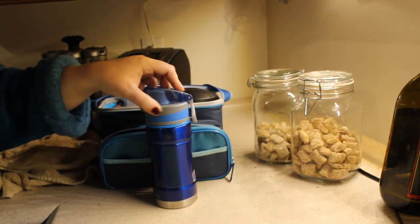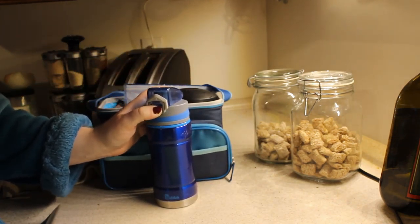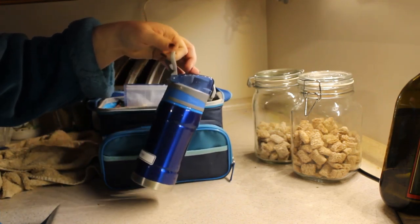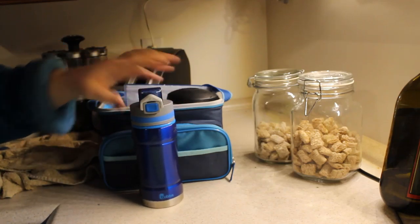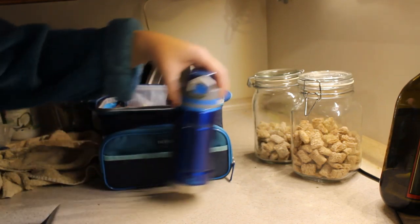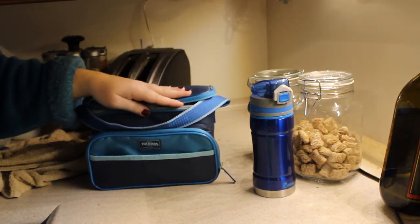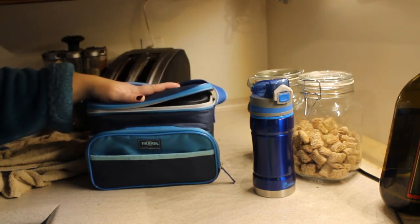This is the water bottle that she takes. I put a waterproof label on it. It has a lock so that she can't accidentally open it. It is open-mouthed — not a straw — so I don't have to risk her forgetting to bring it home over the weekend and it getting all moldy or mildewy. It has a hook on it and it's stainless steel. It keeps stuff very, very cold. We don't put hot stuff in it, but we do put cold stuff in it. Ella's lunch bag is a thermos lunch bag that we are going to be decorating with patches and buttons. That is it for day four.